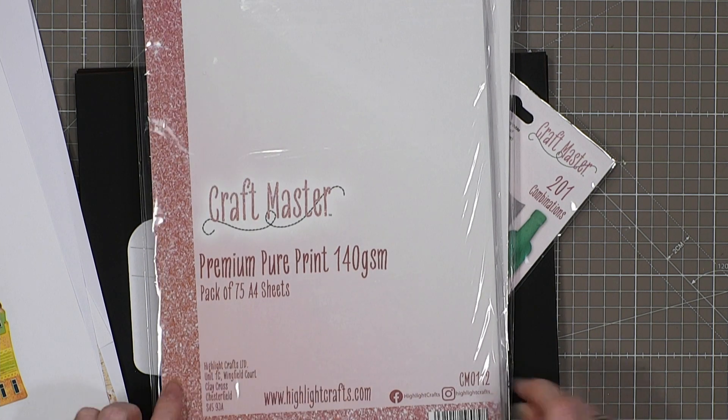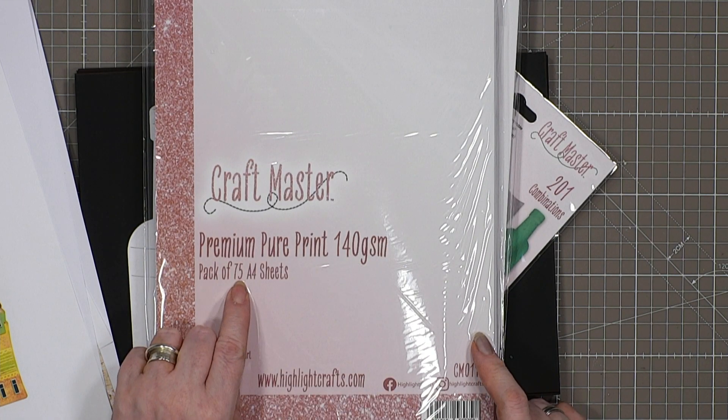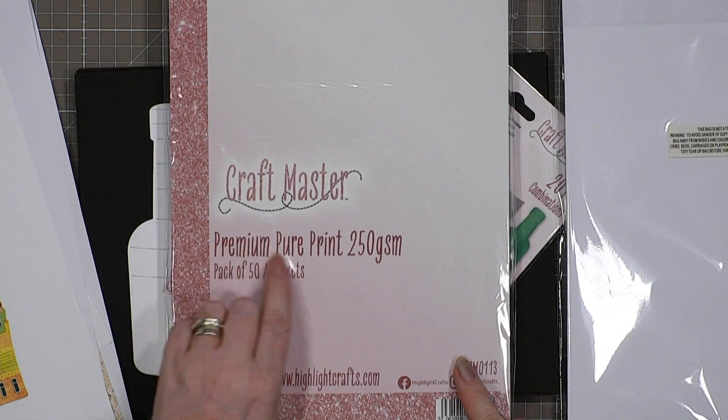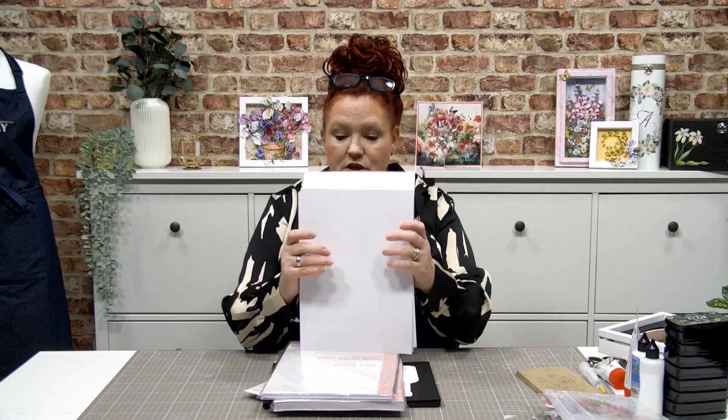This is our new premium pure print craft master. We've got it in 140 gsm — that's 75 sheets — and 250 gsm, which is 50 sheets. Both are A4. They're £14.99 on our website, or £13.49 for our Highlight Club members. The link will be in the description below.